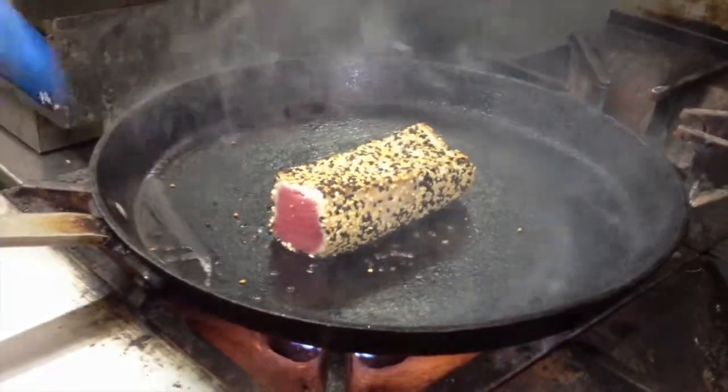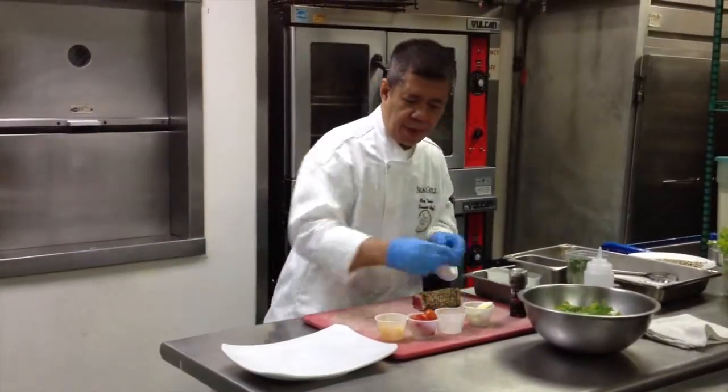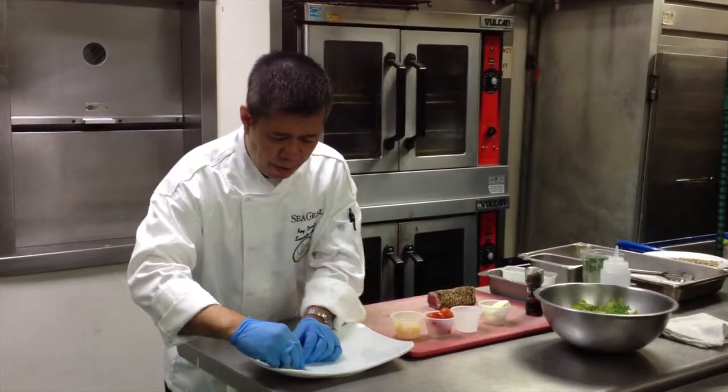You don't want to cook the tuna all the way through. All you want to do is just sear the outside of it. This is how we do it here. Now I'm going to arrange the plate.